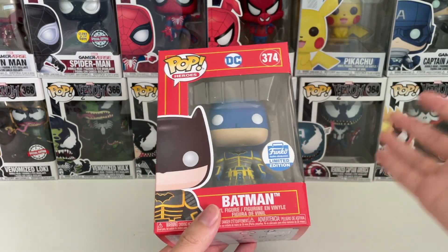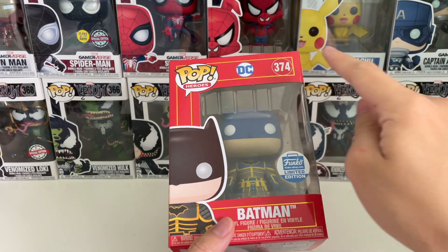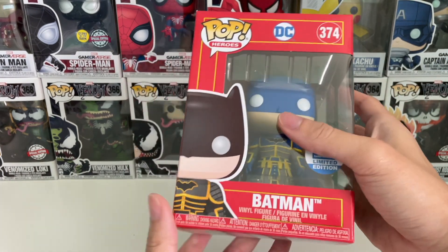The box itself is the same as the common one. It comes with a special red box with the DC logo on it, with the number 374, and it comes with this Funko sticker.